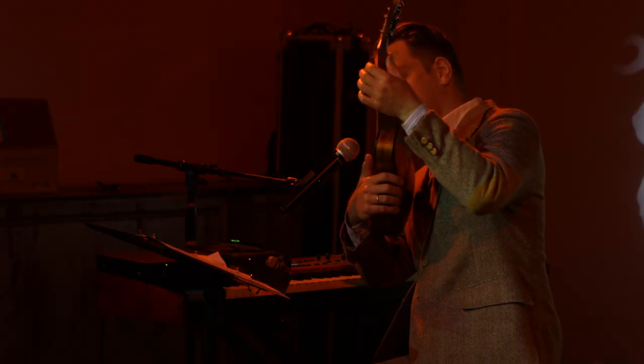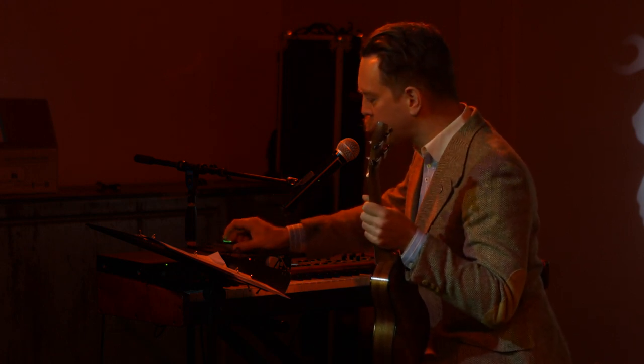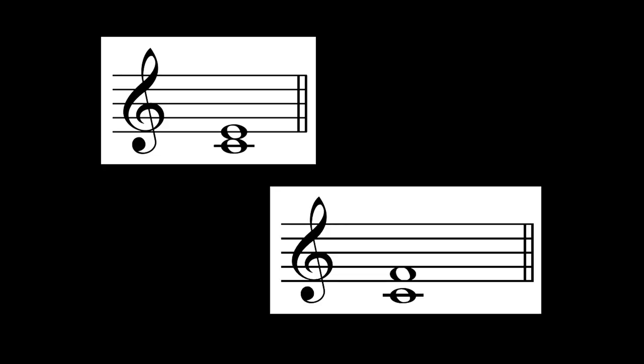The shorter the string that I play, which I adjust by moving my finger on the fretboard, the shorter the wavelength, the higher the frequency. So let's give the notes of the scale names. We can use letters or other syllables — it doesn't really matter. The important thing is that they have names, because now we're going to define an interval, which we do by counting the number of names between the notes.